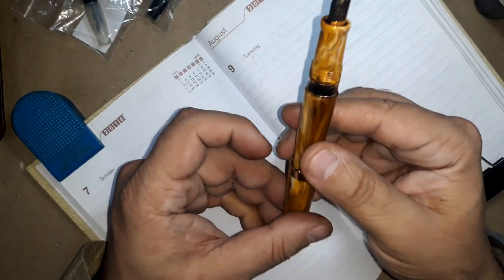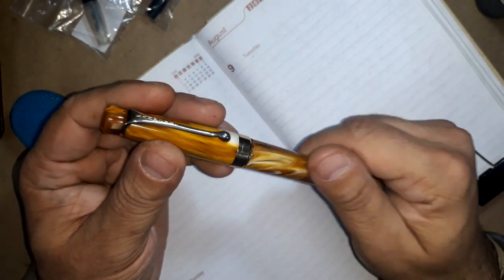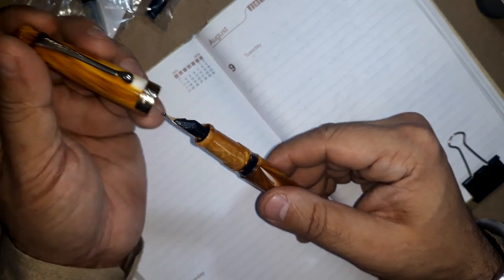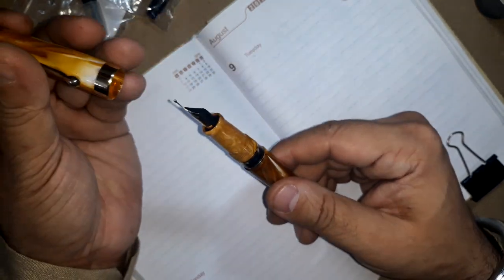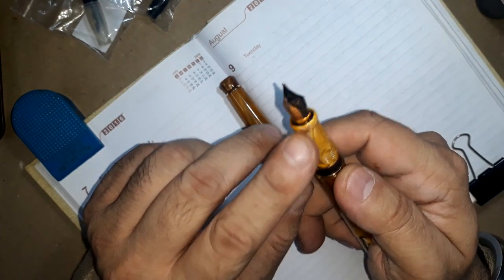Posted, it reaches 6.25 inches. The cap of this pen has a twist mechanism — it comes off in two and a half turns. So two and a half turns and the cap is off, revealing this fantastic nib.